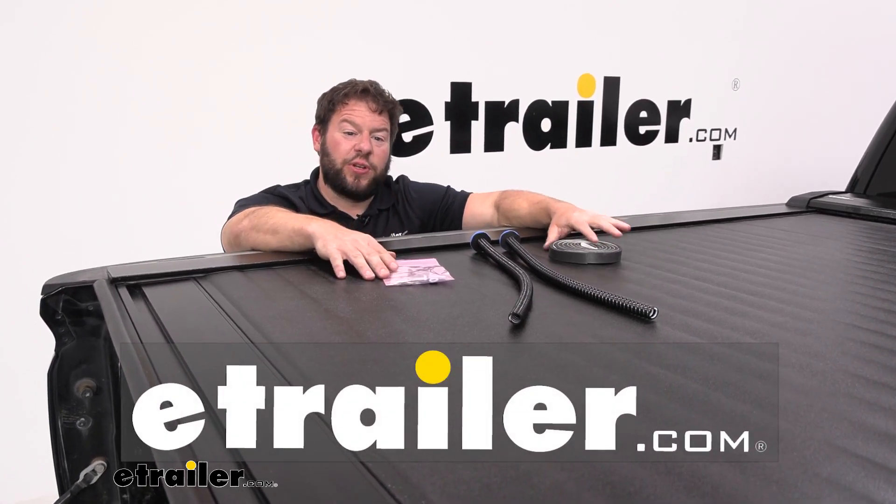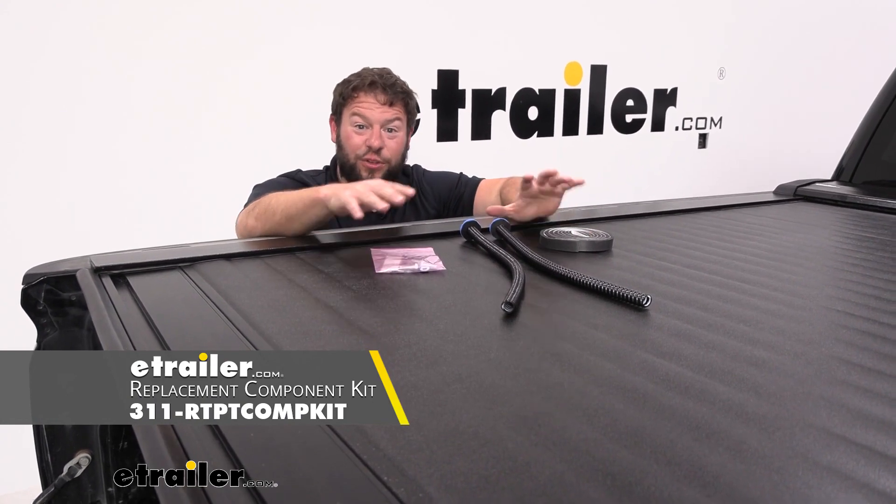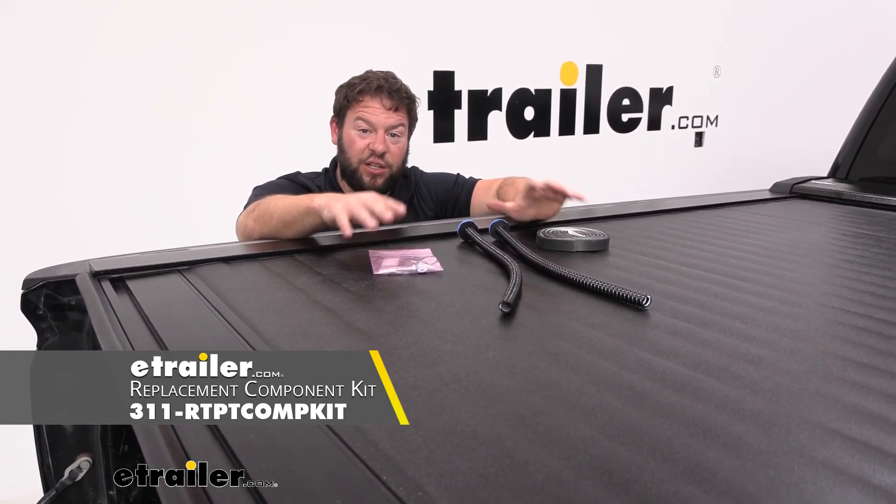What's up everybody, it's AJ with etrailer.com. Today we're gonna be checking out these replacement parts — this is a kit for your Pace Edwards Switchblade hard tonneau cover.